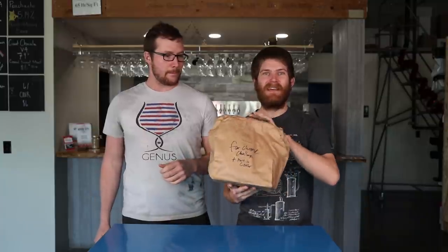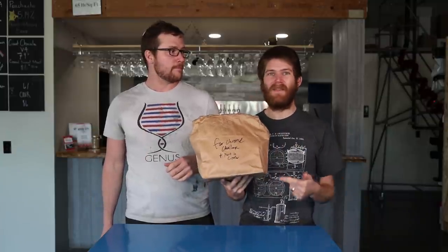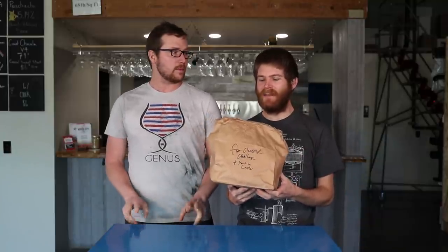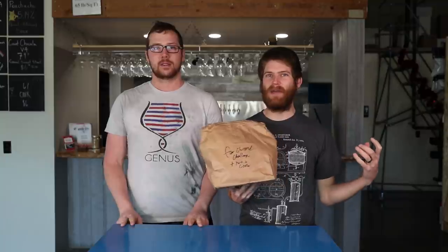Welcome to another Genus Brewing Chopped Brewing Challenge. We've done two of these so far, and we're kind of working on them and getting them a little bit more streamlined. Today we're going to be doing a head-to-head Chopped Brewing Challenge where we don't know what the mystery ingredients are just yet. Tim has got some for us. On this episode, we are going to be using the same ingredients, which will give you guys a better side-by-side comparison to see who really is the better brewer. True head-to-head battle.